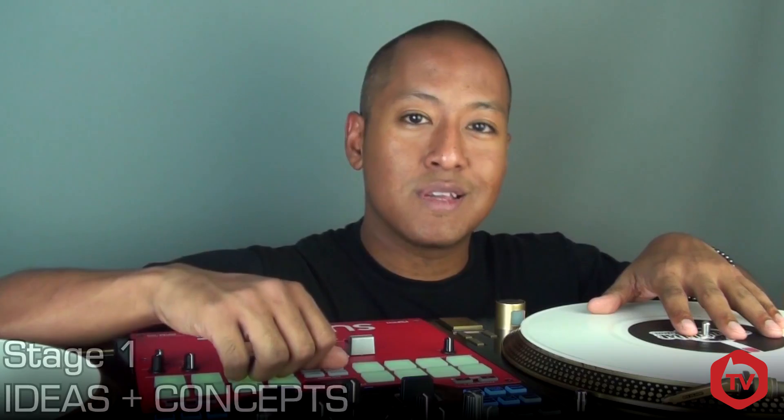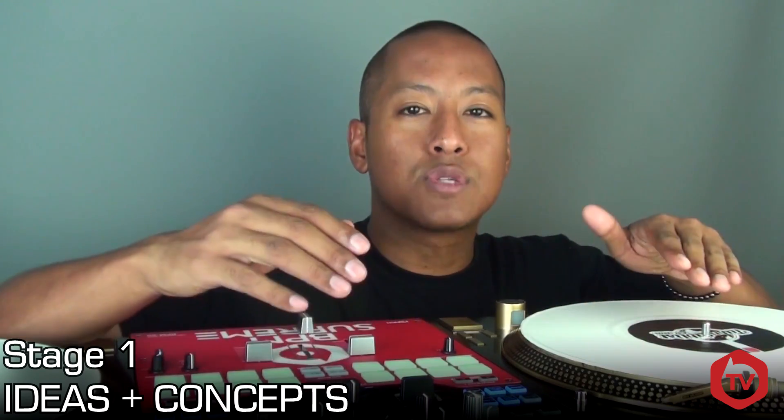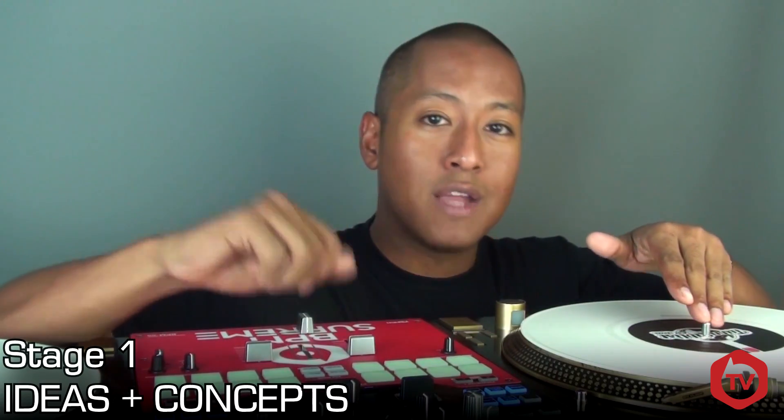With that said, I'm going to share some tips and advice from my own experience of making routines. As it's 2016, most of you are probably spinning digitally, so today I'm focusing on making routines for use on DVS with two turntables. I've broken things down into five stages. Stage one is the idea stage — it's probably the most important stage of all because it gives you direction, and as long as you have good ideas, you can learn the rest as you go.